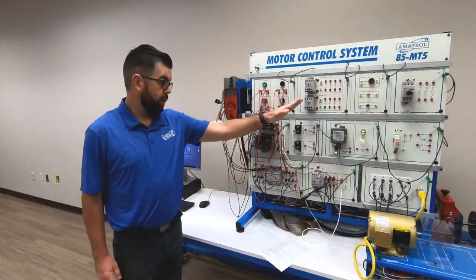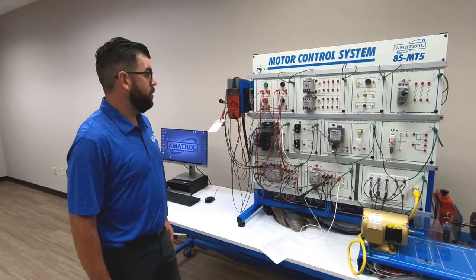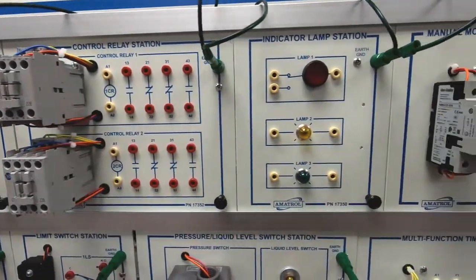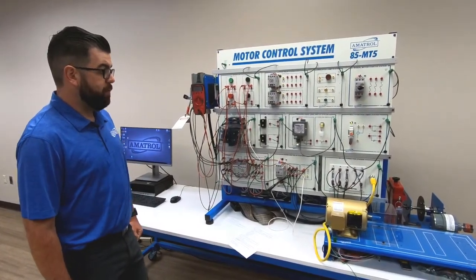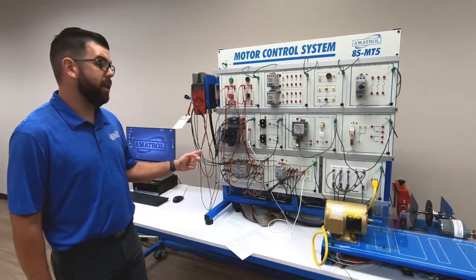As far as the panels themselves on the system, there's a wide range of different areas covered including operator station, indicator lamp station, manual motor starter station, control transformer station, limit switch, pressure and flow, multi-function timer station, motor connection station, overload relay station, and reversing contactor station.